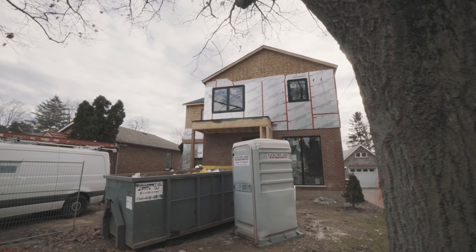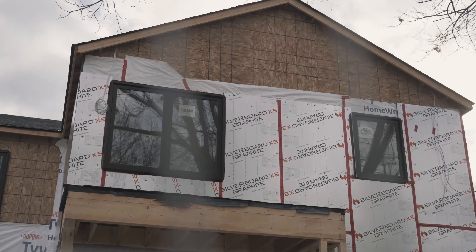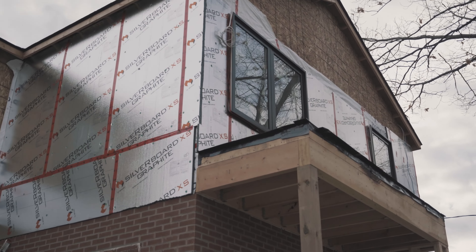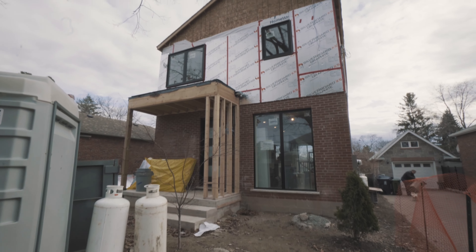We are at Project Alderwood and as you can see behind me, we've added a second story. This project is for a young couple and more than anything, they just need more space for their growing family. What we actually did was knock down a detached garage in the back, pulled it forward and connected it to the side of the house, and extended the second floor beyond the original footprint on top of the new garage. This project is going to be more clean and contemporary, and we are in the final stages.